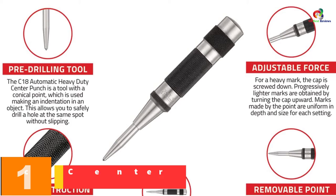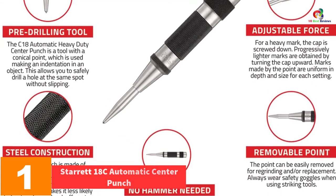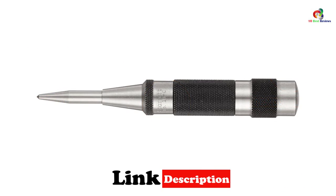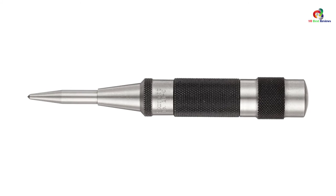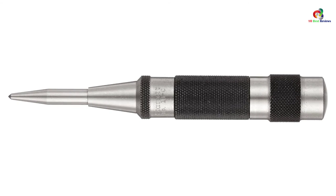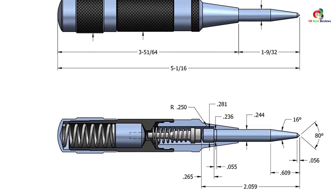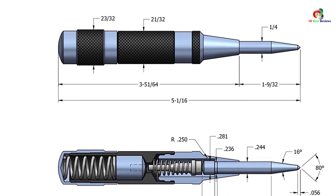And finally at number 1, we have the Starrett 18C Automatic Center Punch. With just a touch you can feel the workmanship. This tool is one of the best and ideal for heavy-duty tasks — well designed and strong. With the Starrett 18C you need no hammer to make starter dimples. Its ability to strike heavier blows makes it better than the standard automatic one. It is designed to let you set the stroke impact by turning the knurled cap. You achieve uniform depth and size of dimples as the spring tension is constant. Tempered steel components provide resistance to wear.